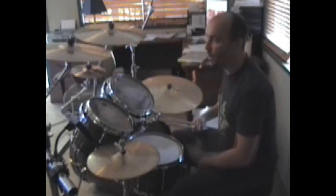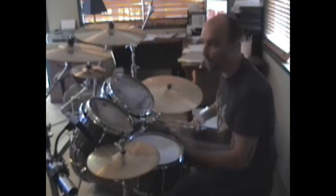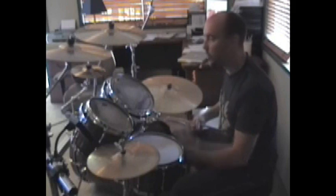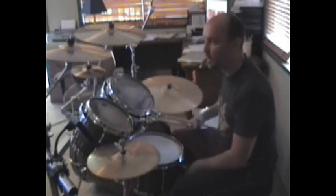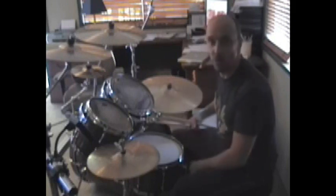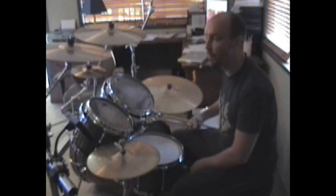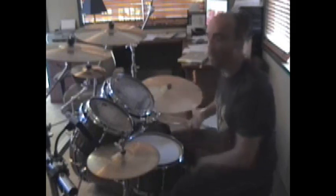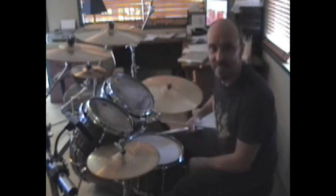Once again, the Korg Beat Lab — a great piece of equipment, very simple and easy to use, easy to incorporate into your playing setup, and it's been a great tool for me. There are more lessons to come, so keep posted to the Korg website. I appreciate you stopping by today. I hope you find as much fun with the Korg Beat Lab as I do, and I look forward to seeing you next time. Thanks a lot — Scott Rockenfield from Queensryche.